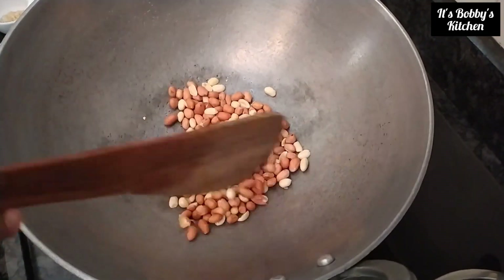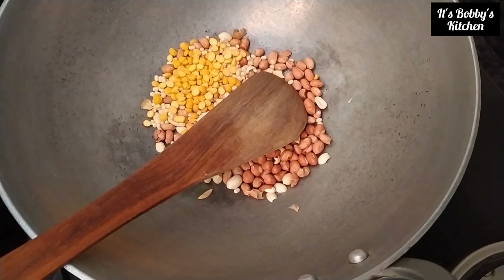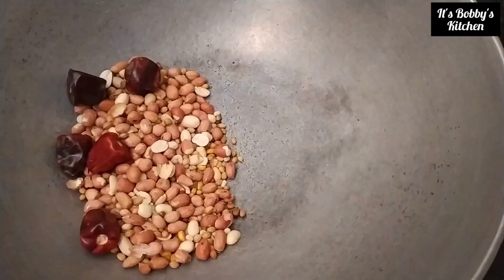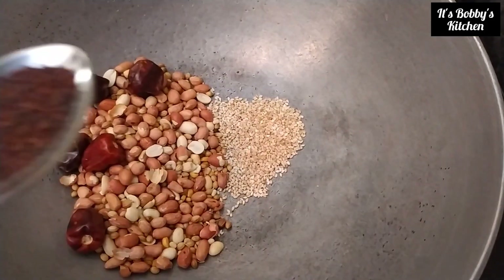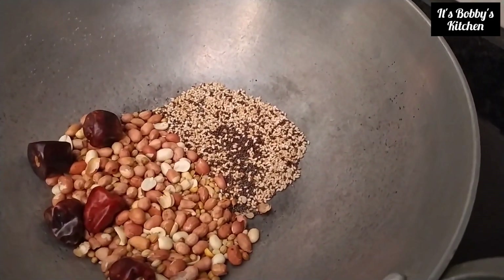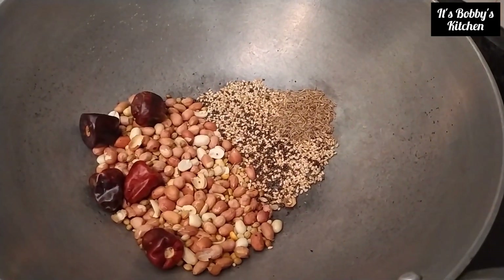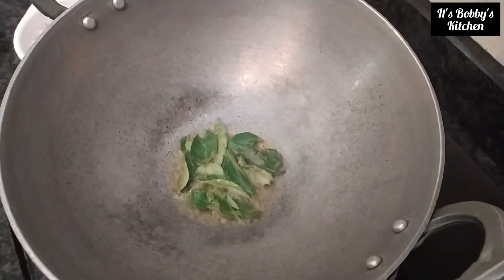Peanuts. A tablespoon of urad dal. A tablespoon of chana dal. Some coriander — one and a half spoons of coriander seeds. Red chili flakes. Half a teaspoon of sesame seeds. Mustard. When it starts crackling, it means everything is getting roasted finely. Next, we will be adding some jeera and some curry leaves.